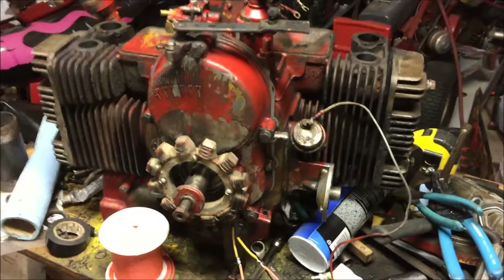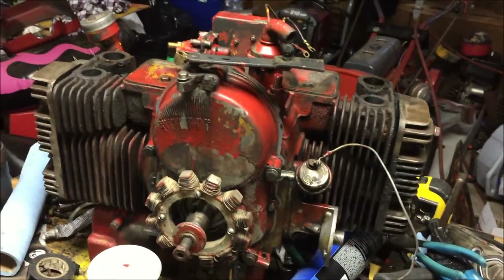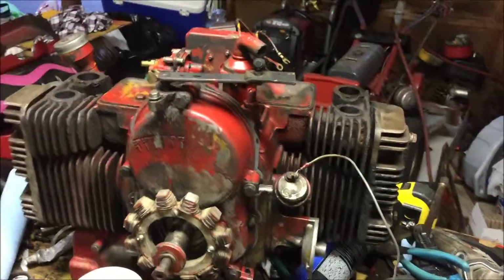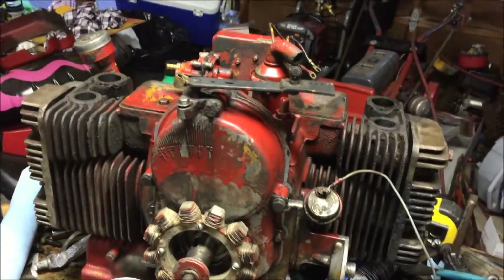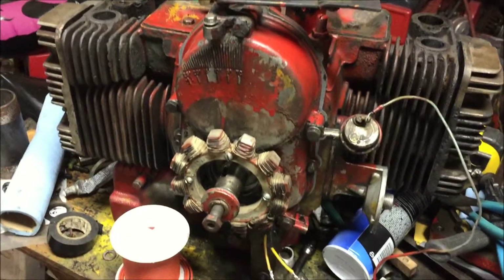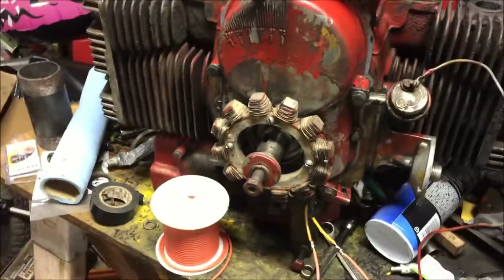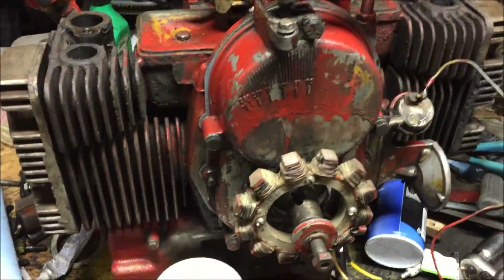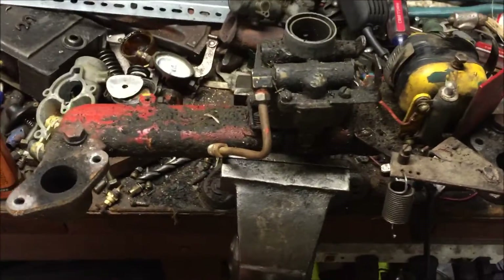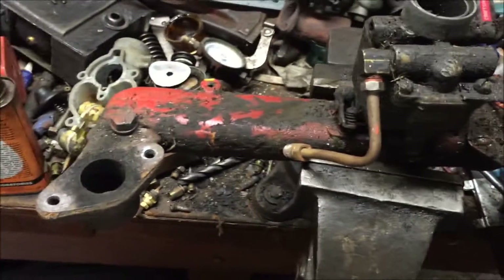Well guys, I got the engine in here almost totally assembled. I pretty much just have to put on the intake, the flywheel, the blower housings, and the starter. I think I'm gonna do all that while it's on the machine, just so it's a little lighter, because this thing weighs a ton. These old machines get so dirty - look at all this crap on there. We're gonna clean all that off the intake.